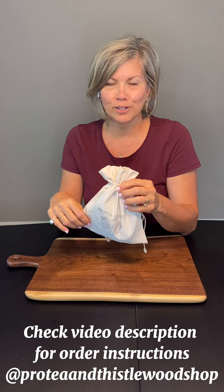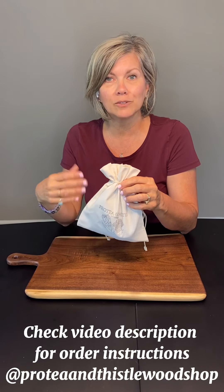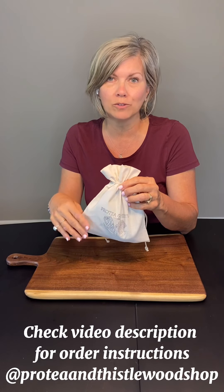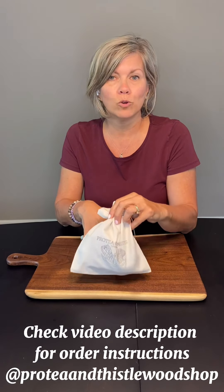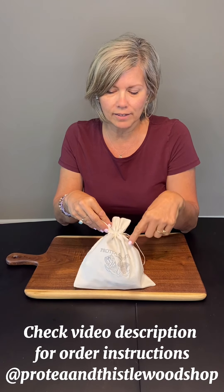Our Protea and Thistle Shark Wax Kit is available for purchase and includes everything you need to keep your charcuterie boards, your cutting boards, and other naturally finished wood products you have around the house preserved and ready for years of service. Here's our kit — ordering instructions are available in the description.